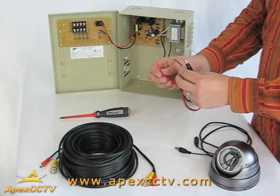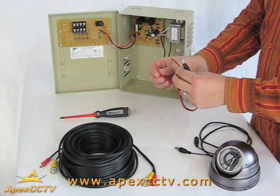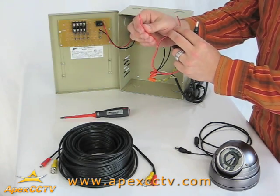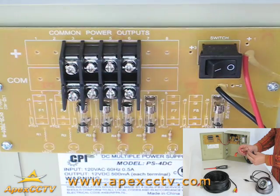Typically, but not always, the white stripe wire is the positive cable — this cable is sometimes red also. In this scenario, the red cable with the black stripe is the negative cable, and the positive cable is red with small white plus signs. Check the documentation provided with your equipment to verify this before installing your system.